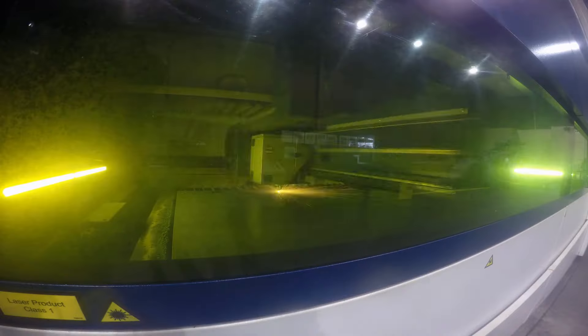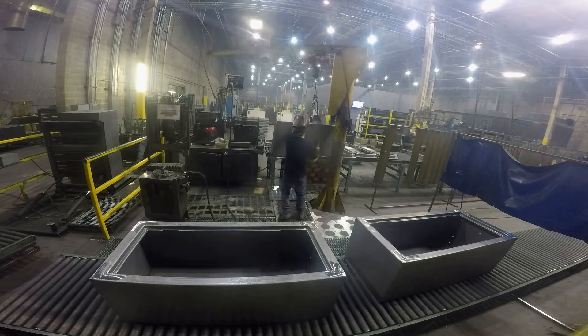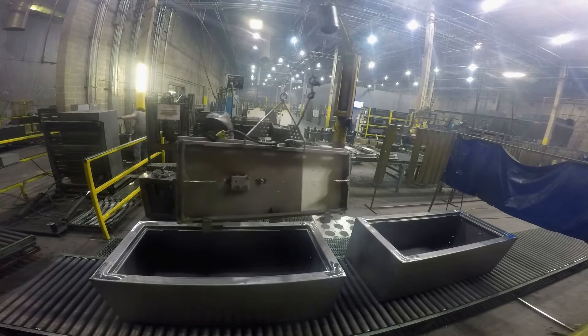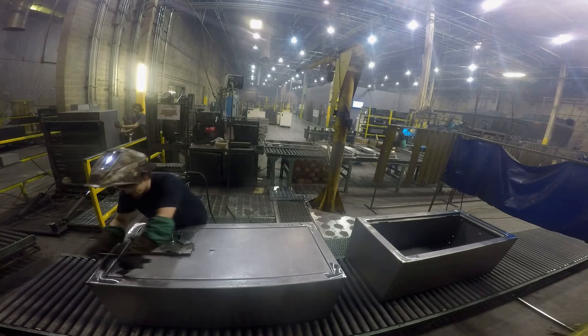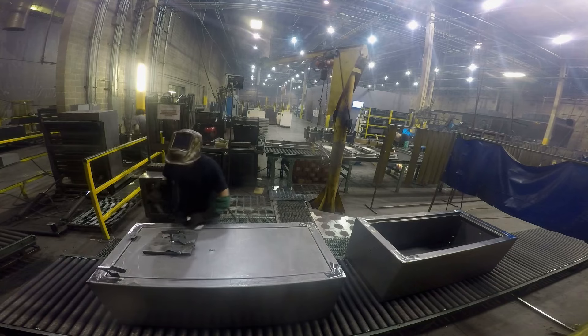While they grind away the day, a high-powered laser cuts doors to shape. Now welders attach the safe's front door — they space it just right and lock it into place with heavy duty welds.